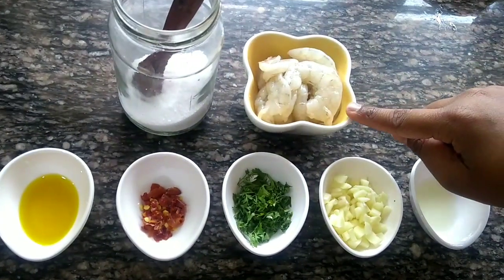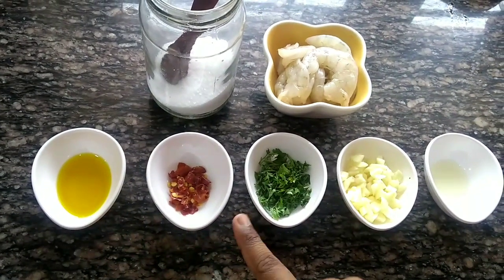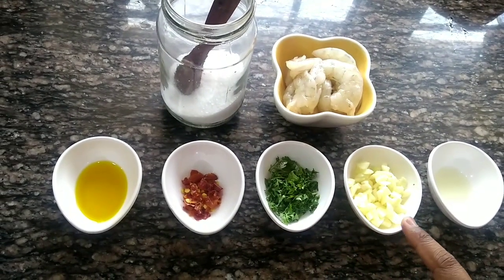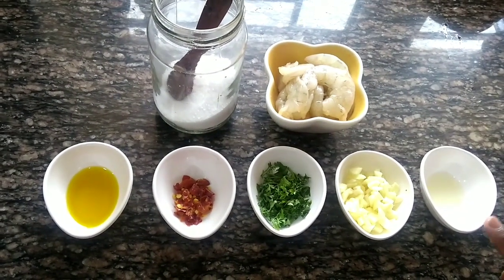I will tell you the ingredients. Prawn, salt, mustard oil, red chili, coriander, garlic, and lemon juice.